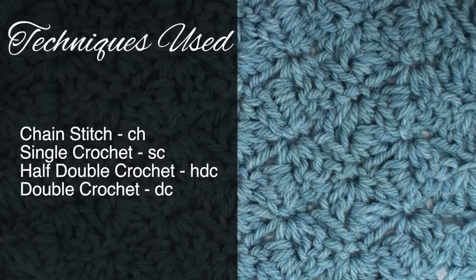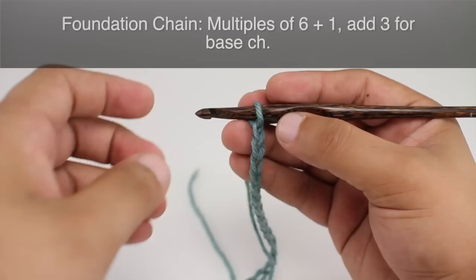For this stitch you'll need to know the following techniques: chain stitch, single crochet, half double crochet, and double crochet.